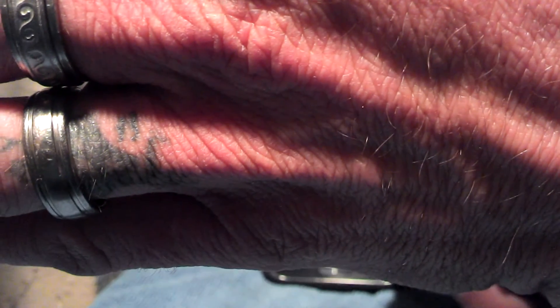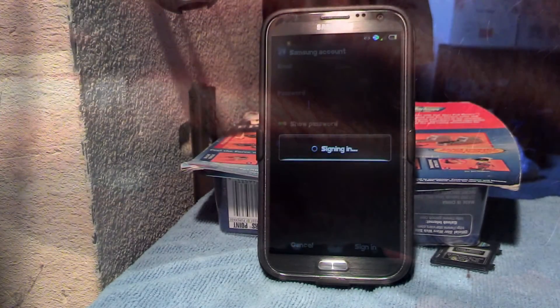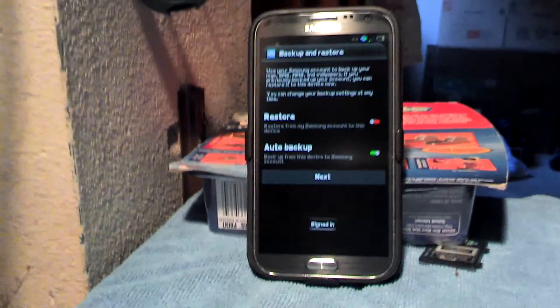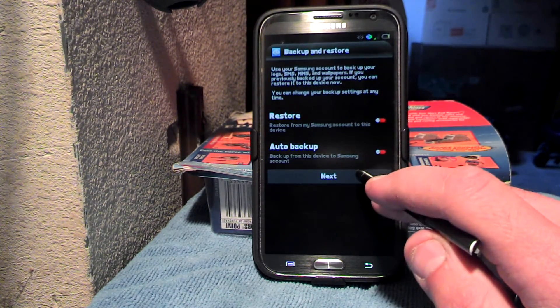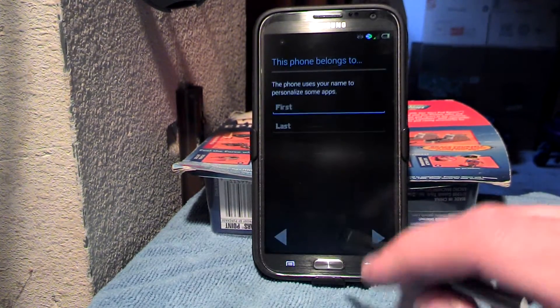You're going to have to look away for a second here while I sign in. We're signing into the Samsung account. Now, this is one of the upsides of having Max ROM.